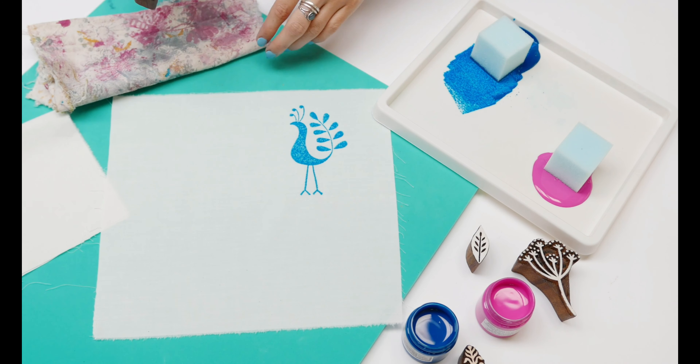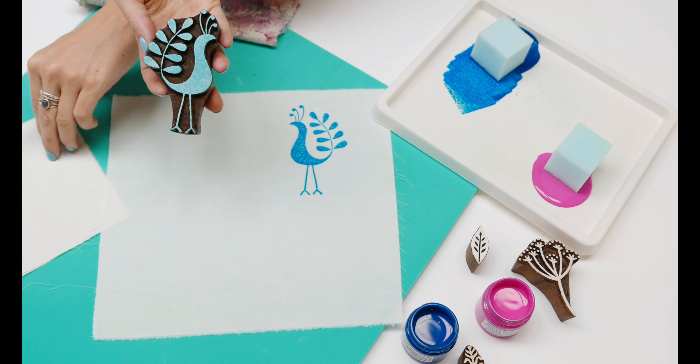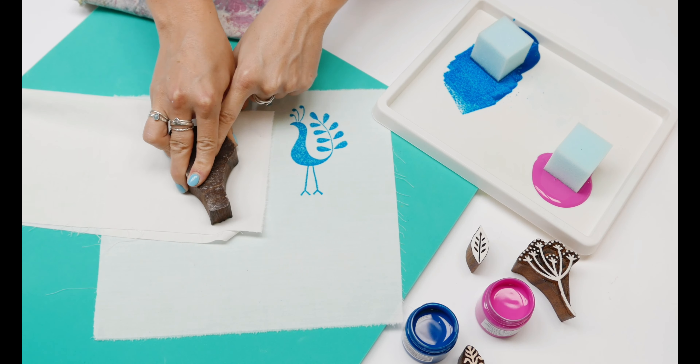Hold your fabric or paper and then pull up, and you can see I've got a really nice clear design. You want to apply more paint each time you print, otherwise you get a very dull print.